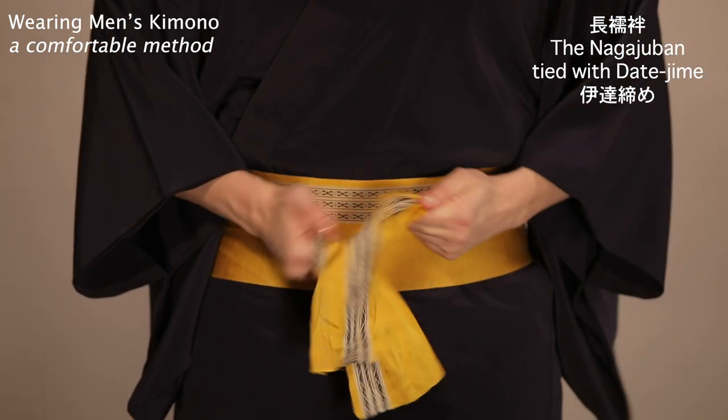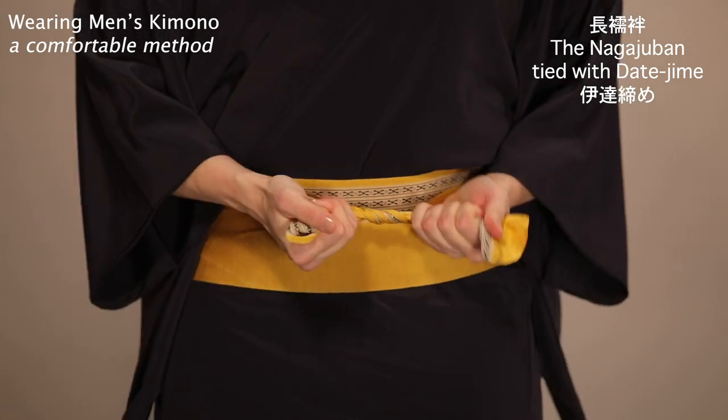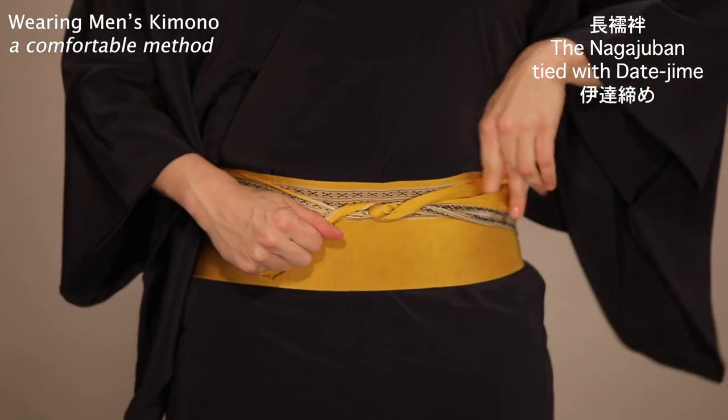As shown here, wrap twice, twist, and tuck.